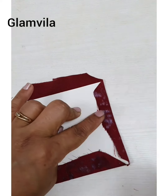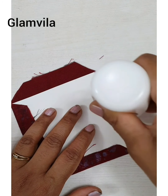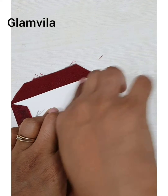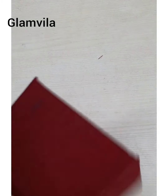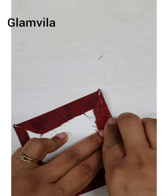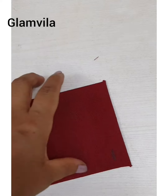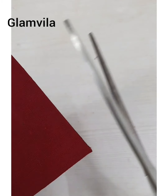Repeat it for all four sides and make sure that it's stuck properly to give it a proper square shape. Clean the table so that any extra glue does not stick to the front side of the rangoli, which would leave a mark and not look good when the final finishing is done. Once done, press slightly with the paper weight, then cut any extra threads at the corners with scissors to give a neat look.